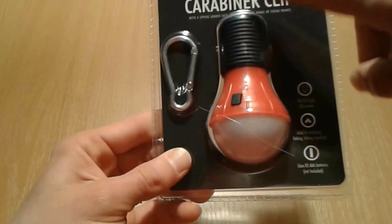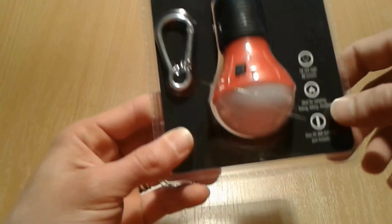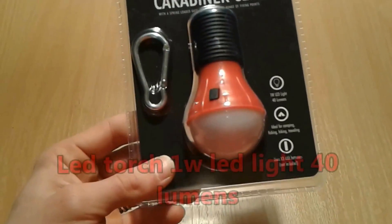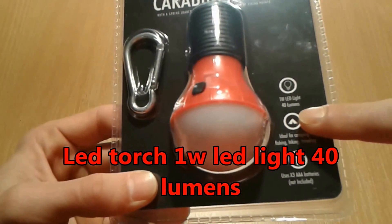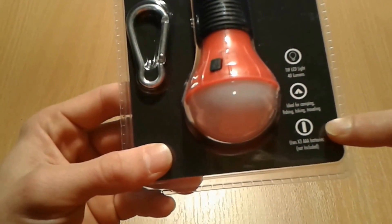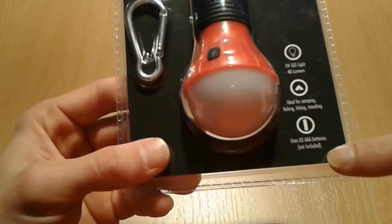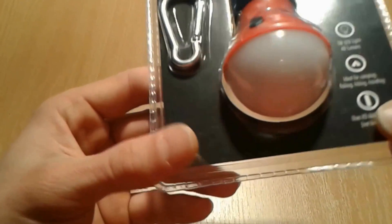For this project we're gonna use this pound shop LED torch carabiner clip, just because it says here on the label it's got inside a 1 watt LED light, 40 lumens, ideal for camping, fishing, hiking, traveling uses, and 3 AAA batteries which are not included.